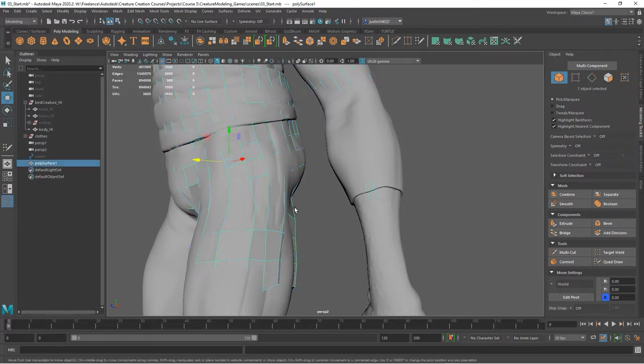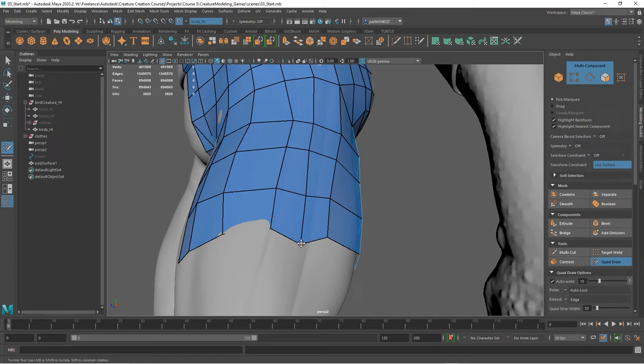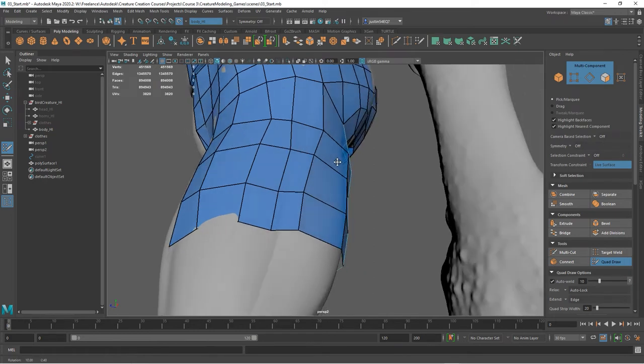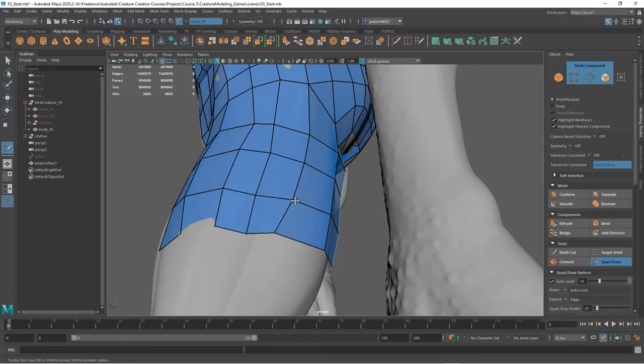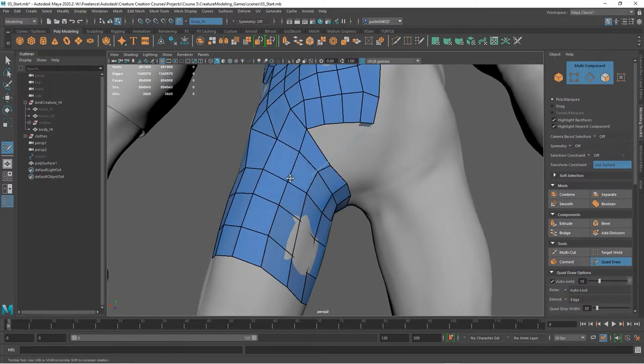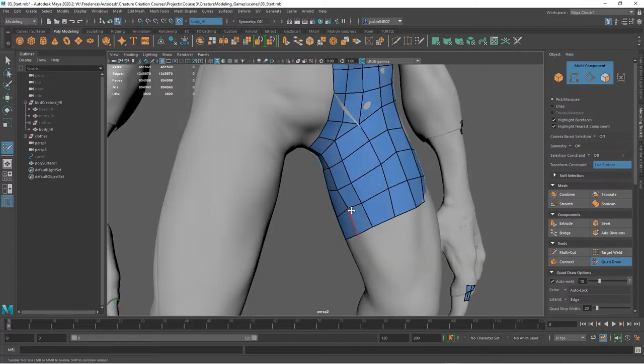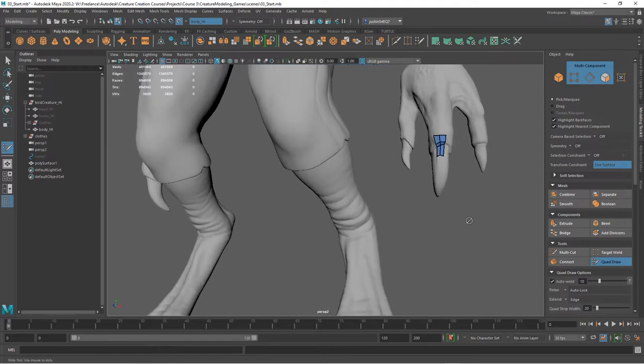If you want to go back into Quad Draw mode, just turn your live surface back on, have Poly Surface One selected, and activate the Quad Draw tool. Now you're back in Quad Draw mode, and when you select the points you just moved out they're going to snap back to the surface. That lets you clean things up — if you've got geometry inside the geometry, you can go in and fix it up.